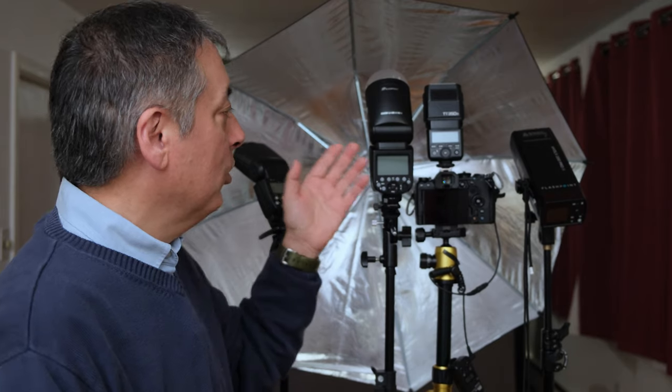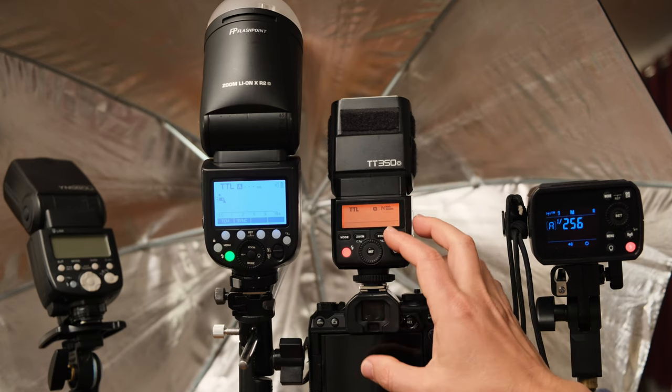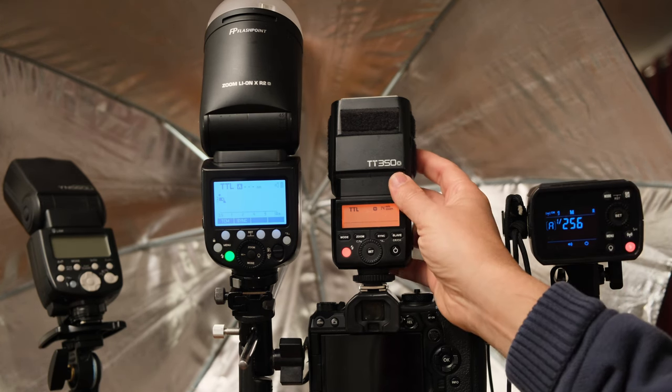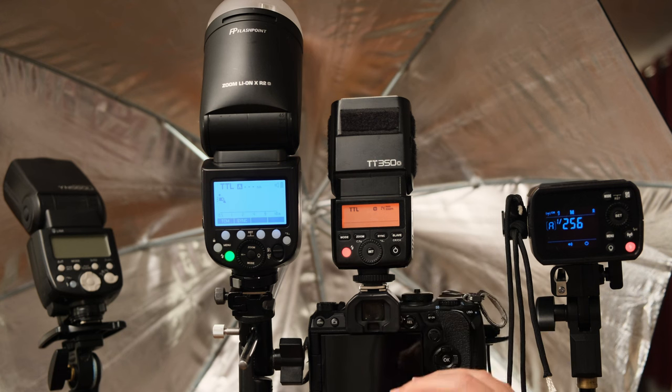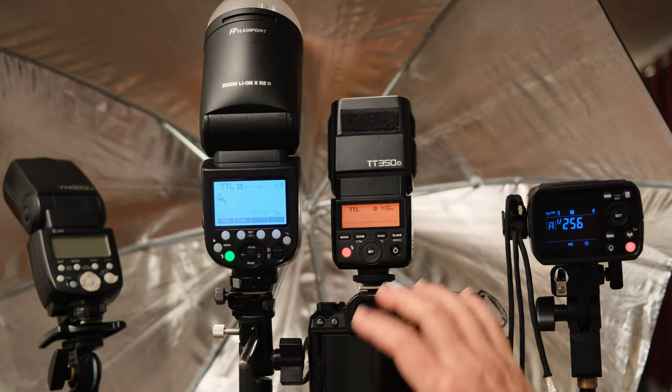Today I'm going to show you how to control multiple flashes from the Godox TT350 to the other flashes, and also from the Godox V1 to the other flashes. I'm also going to show you how to trigger flashes that do not have wireless triggers built in but have an optical trigger, and I'll talk about the pros and cons of that. The first thing I want to show you is how to use the Godox TT350 to act as a wireless trigger to control the other two flashes off camera. Whatever flash you mount onto the camera must be compatible with the camera brand you're using.